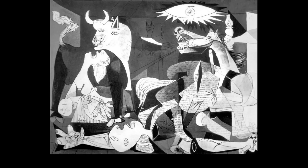Here's the front part of Garnica. Pablo Picasso painted this in 1937.